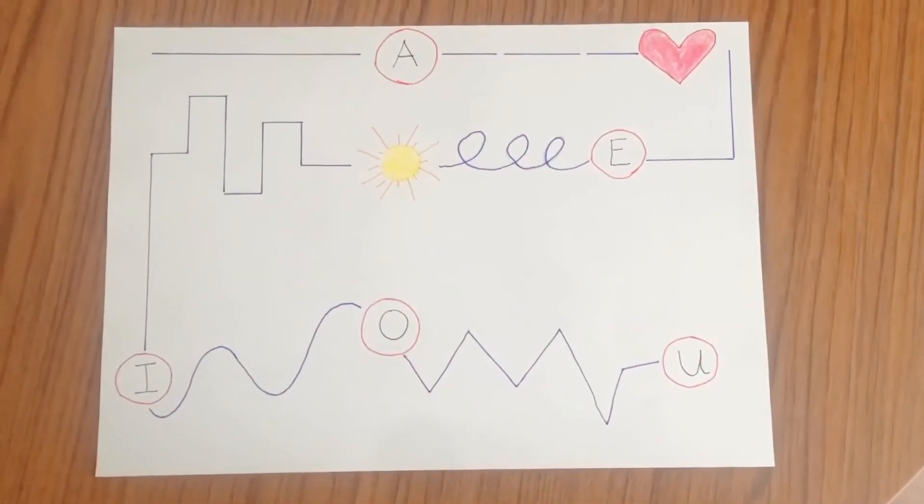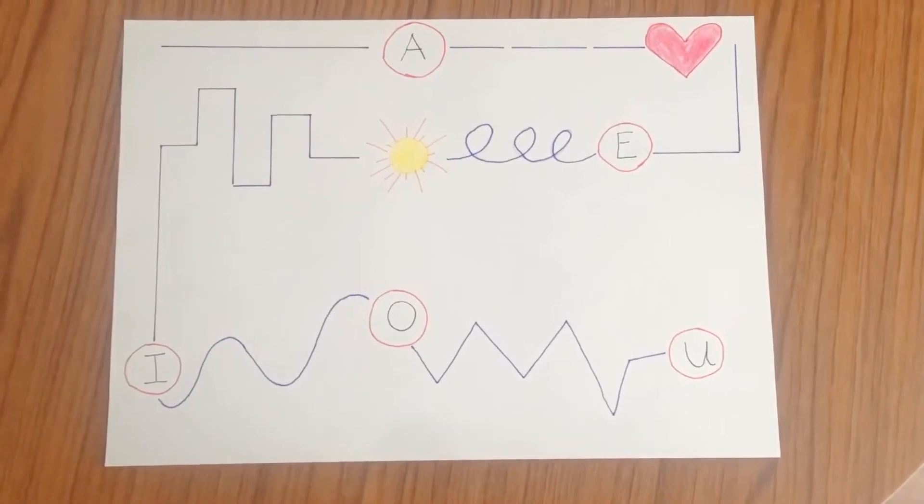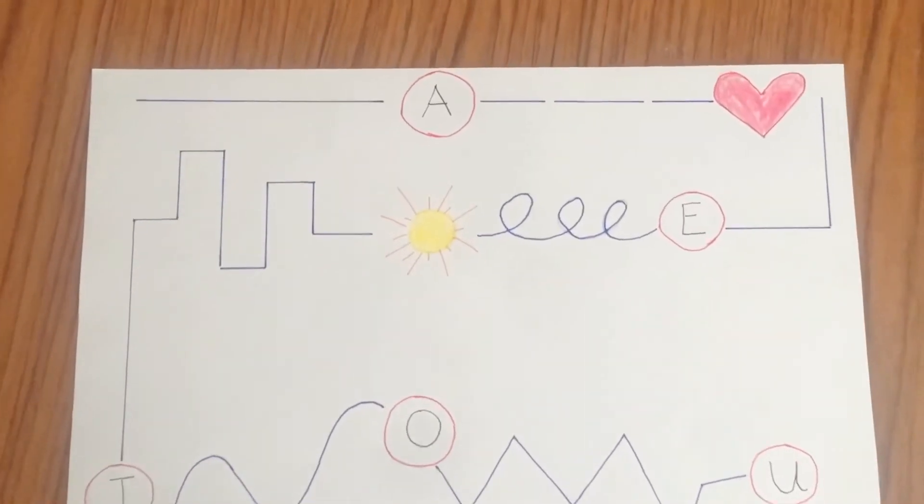Hello everyone, welcome back to my channel. In today's video we are talking about teaching the basic writing activities to toddlers and how to make it fun.